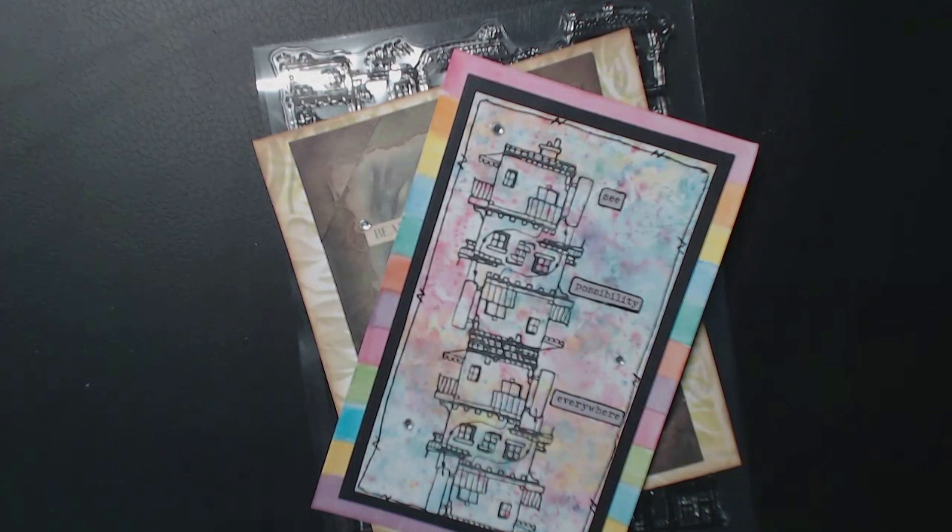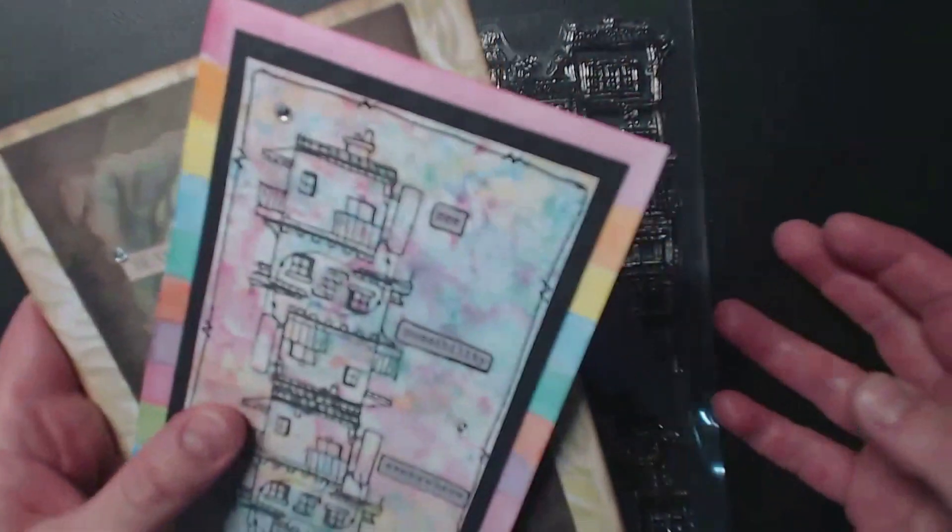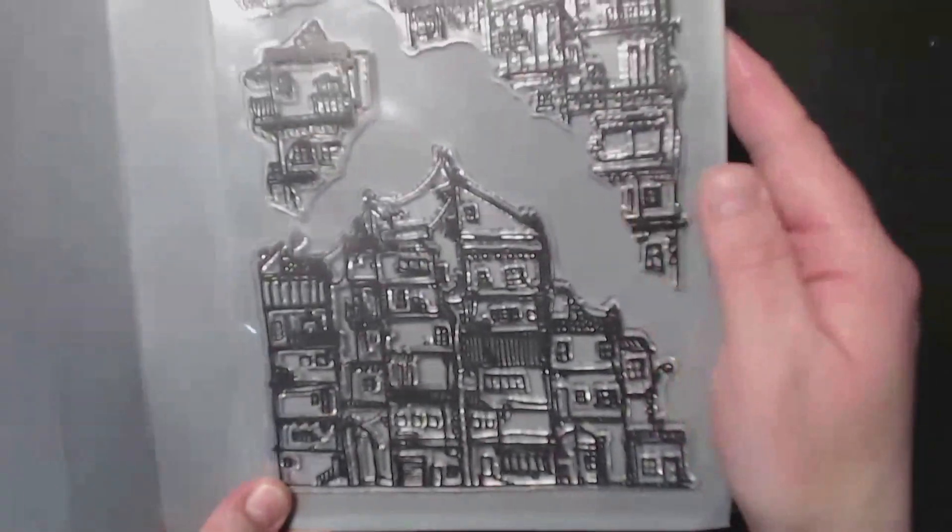I haven't done an unboxing video on this one — I just haven't had time. But I have made a couple of the cards and I did want to share this sort of quirky stamp that was in the box.